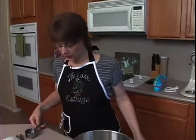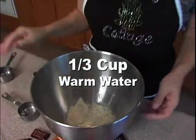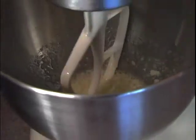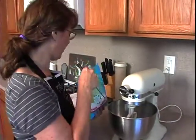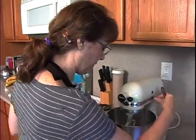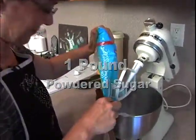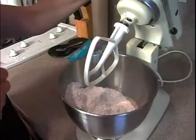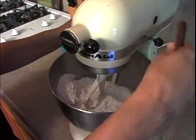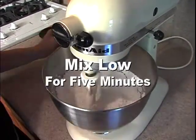This is a quarter cup of meringue powder and a third of a cup of warm water, and I'm going to go ahead and mix those together. I mixed the meringue powder and the water together just until incorporated, and now I'm going to add one pound of powdered sugar. You want to mix it on low for five minutes.